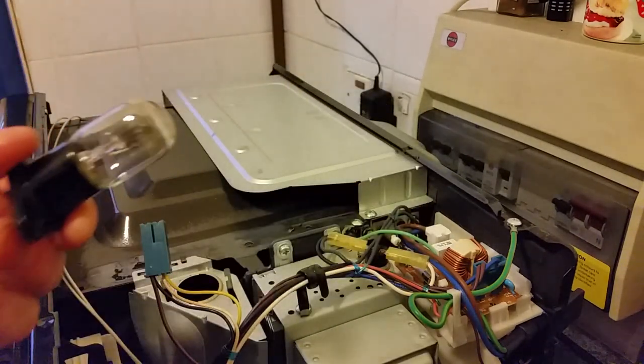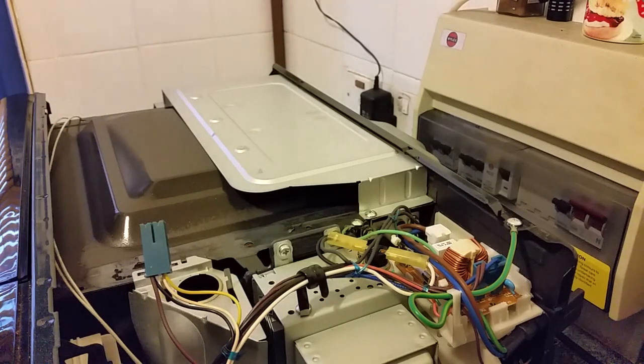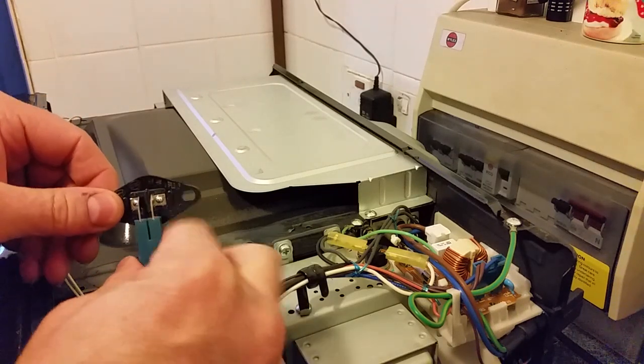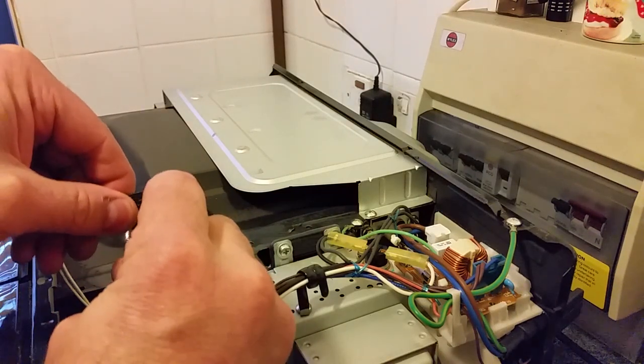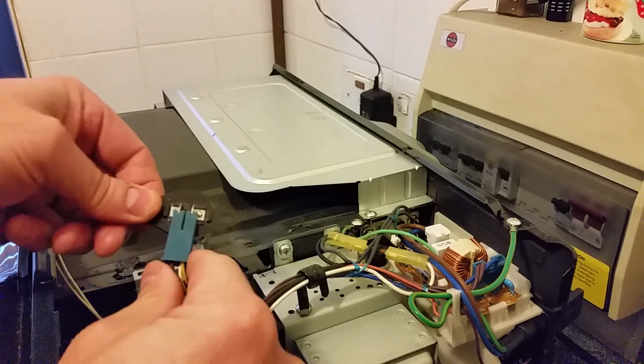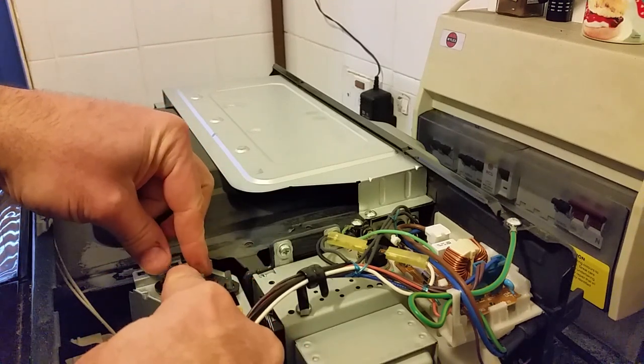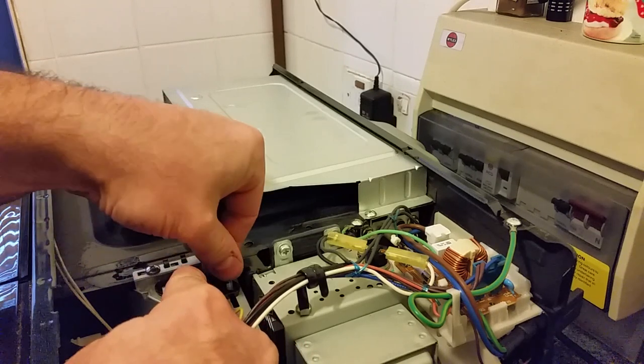It's probably futile because when things are cooking grease gets everywhere anyway. So just connect the new one onto the connector and place it over the tags, then bend the tags over to hold it in.